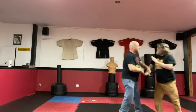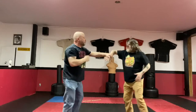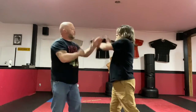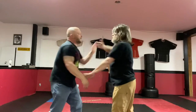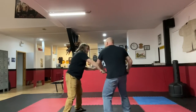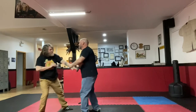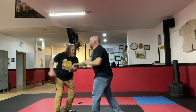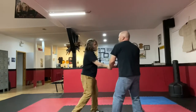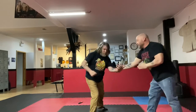We aren't sparring — we're giving feeds. We don't know what feed our partner is going to give, and while it looks sloppy at times, and it is sloppy at times, we're getting used to entangling limbs and feeling the pressure of our partner and adapting to it, trying not to struggle too much. As we build tension and escalate into more of a struggle, we'll stop, slow down, and restart in the flowing manner.